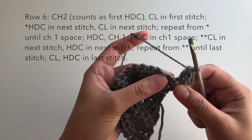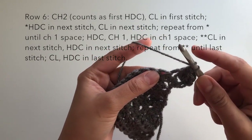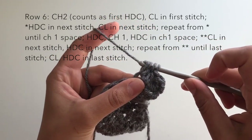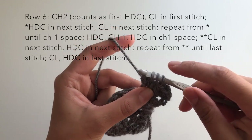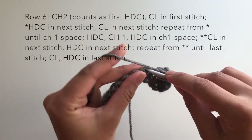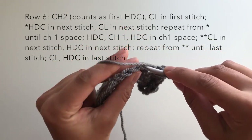Now we alternate half double crochets and clusters all the way up the side of the triangle until we reach the half double crochet, chain-one space in the middle. So after the cluster, work a half double crochet, then another cluster — I'll do this one a bit slow: yarn over, insert hook, pull up a loop, yarn over, pull through two loops; repeat twice more so you have four loops, then yarn over and pull through all four. Then half double in the next, then another cluster stitch. I'm just going to keep alternating them all the way up.